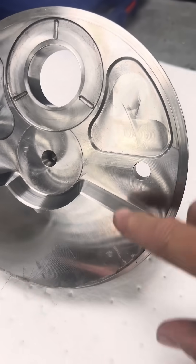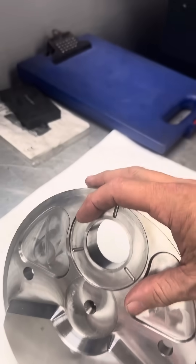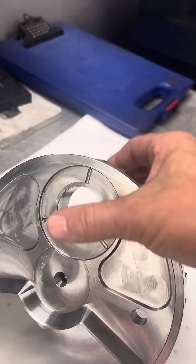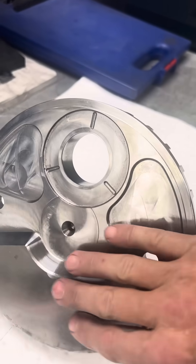This is the counterweight. See this thicker area? That is to counter the weight of all your reciprocating mass — the pistons, the rods, the pin, the plugs, all that weight. This is the counterweight.